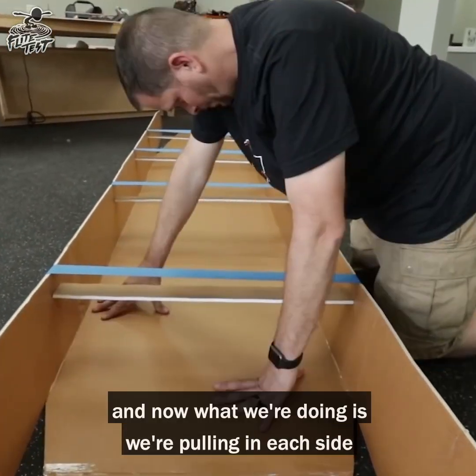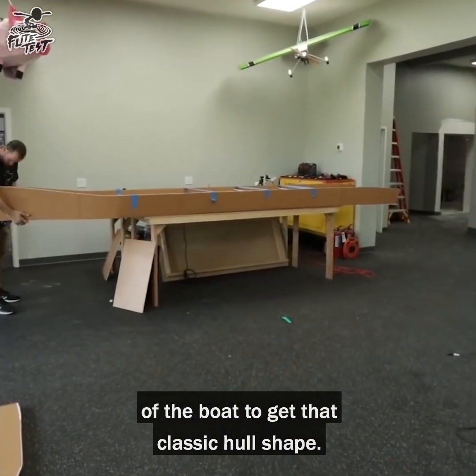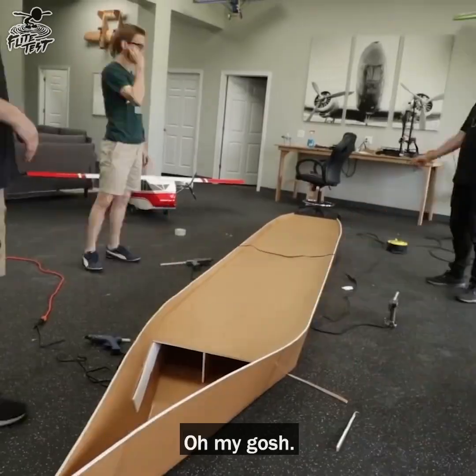We glue it in — we already did the sides — and now we're pulling in each side of the boat to give that classic hull shape. A nice thing about this is it's nice and flat; everything should be indexed and registered to fit nice and neat.